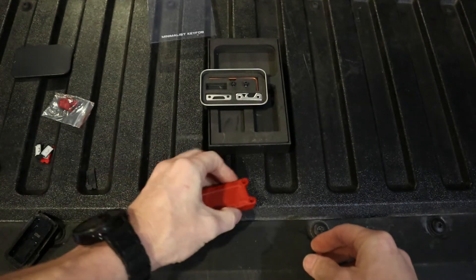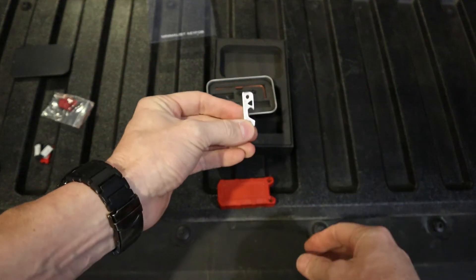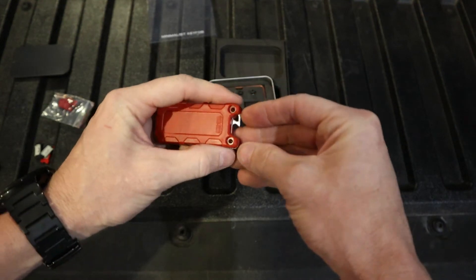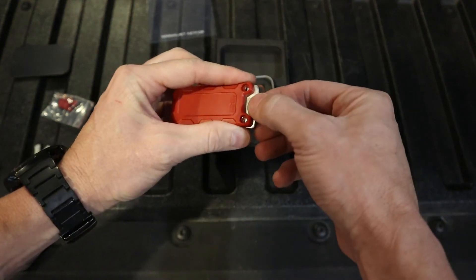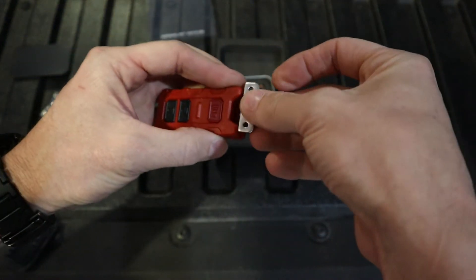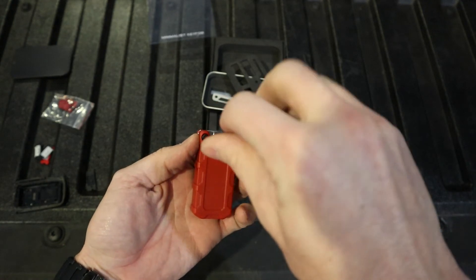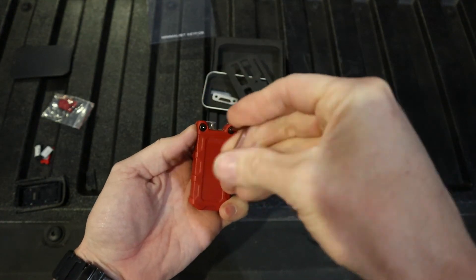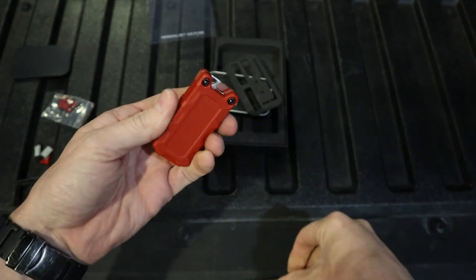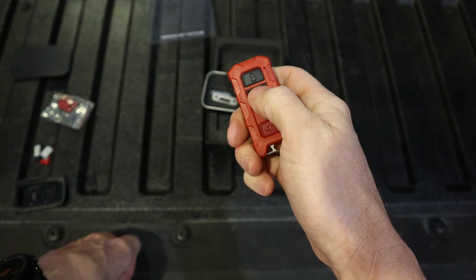Now we have to put in one of these guys and some screws. I actually think I'm going to go with this guy — not because I have any bottles to open, but just because I kind of like the looks of it and it keeps it minimalist. Since this is a minimalist key fob, it makes sense to me. It will go in either way, so that's just personal preference. Now we got the screws in. Obviously you don't have to go crazy tight because it is just plastic — just snug it up.